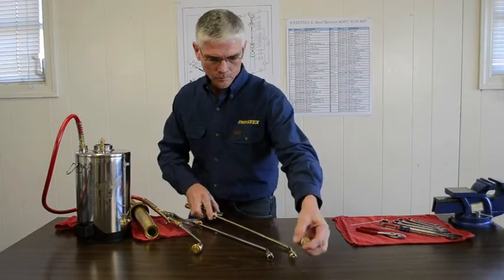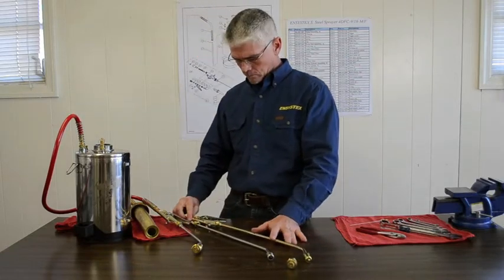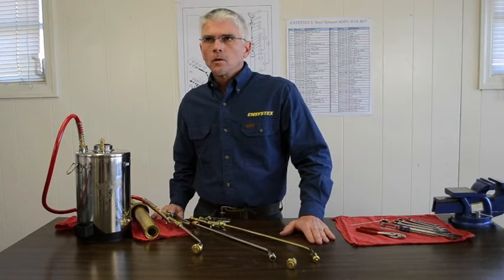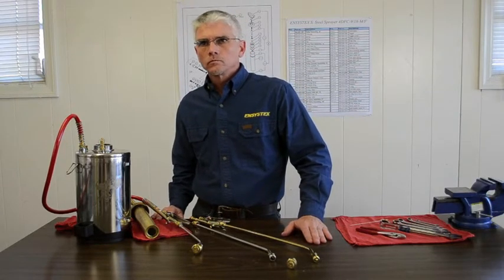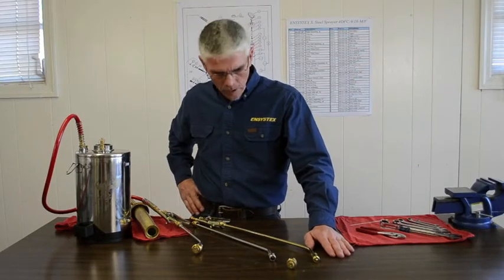Well, from a service standpoint, how would I know that some of the parts in the lance need to be replaced? For example, the gaskets and so forth in and around the tip?